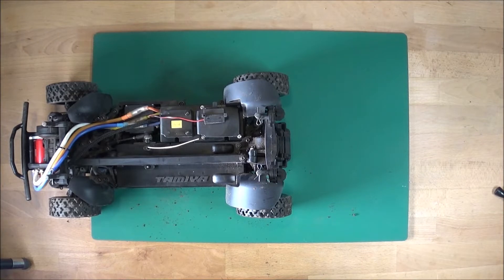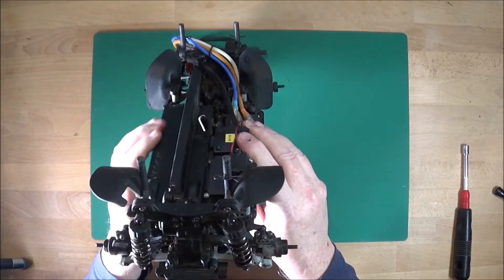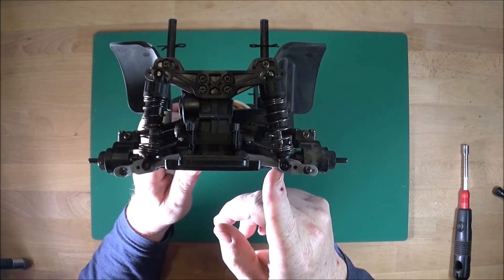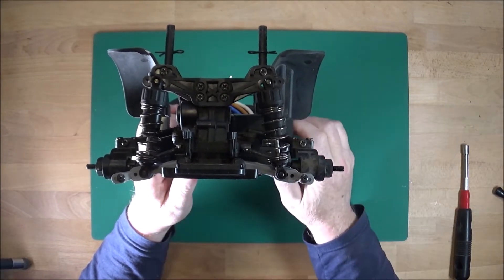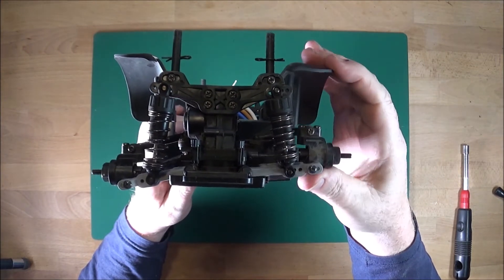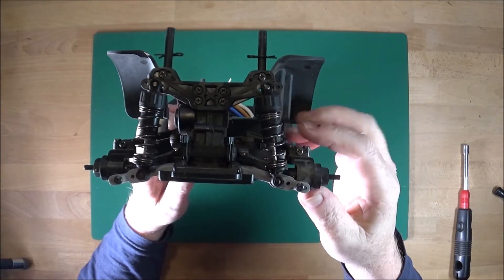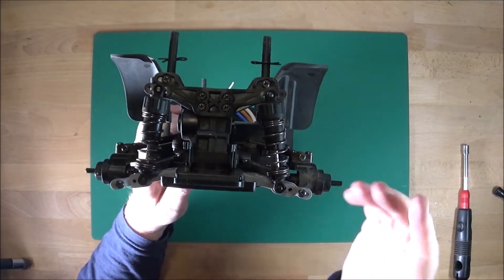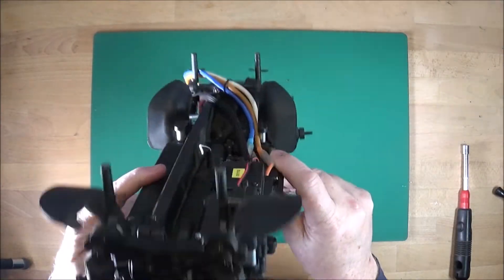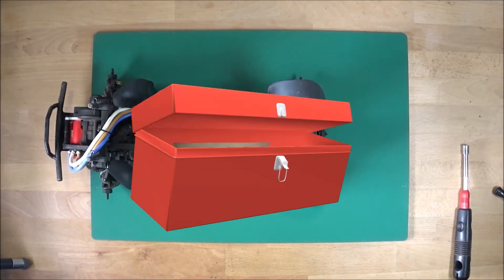I'll remove the wheels so we can have a better view. The first thing I'm going to try on the back is to simply move the ball joints from the inner hole to the outer hole, which should mean it's a longer lever and will take more force to compress the spring because the lever has further to travel. There's lots of sciencey stuff I've got no idea about, but there we go.